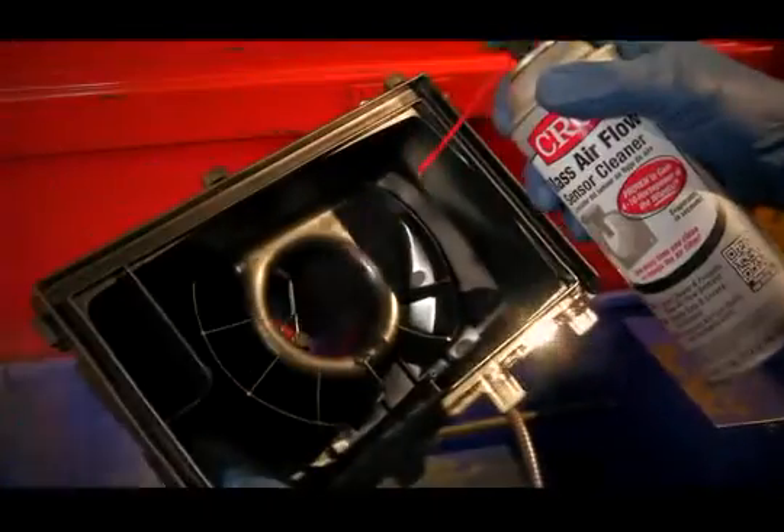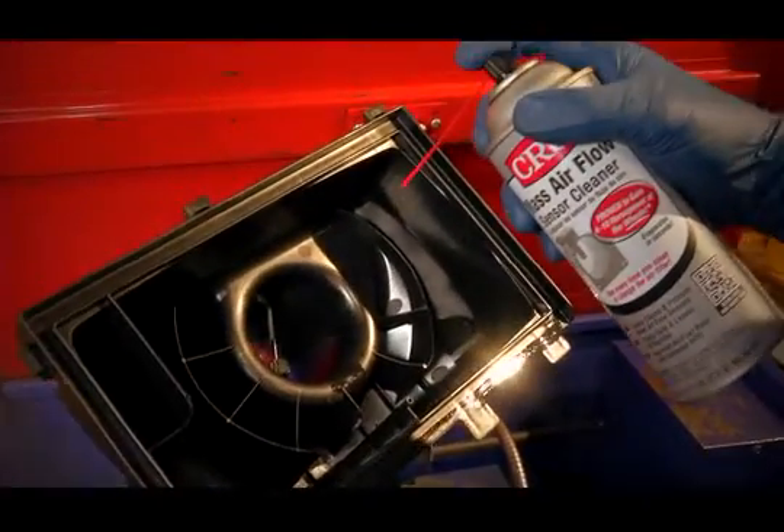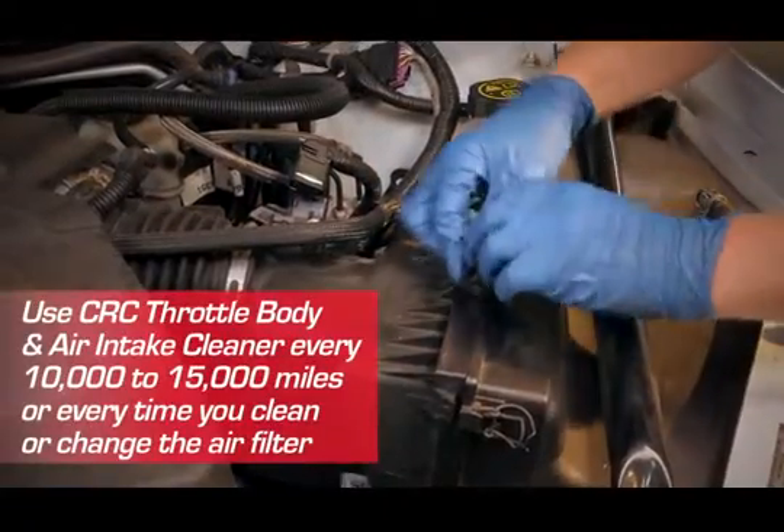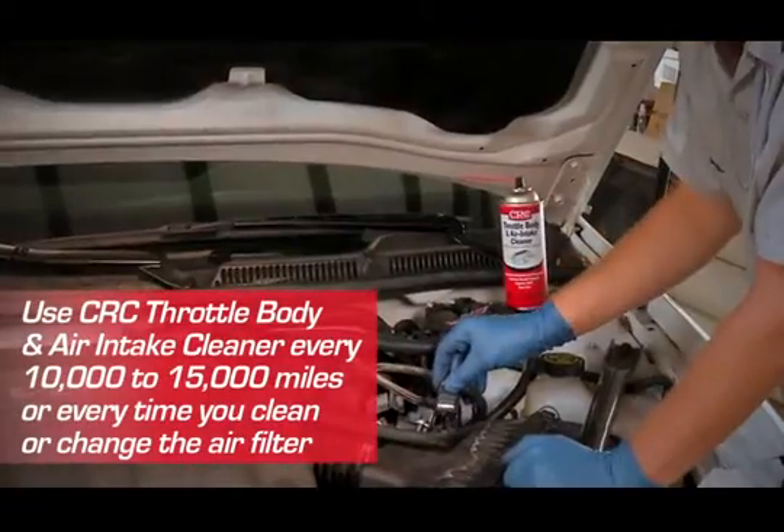That's it! If you've removed the mass airflow sensor, you may want to take this opportunity to clean it with CRC mass airflow sensor cleaner. Then reassemble the mass airflow sensor, air intake duct, and filter.